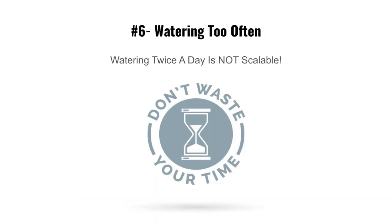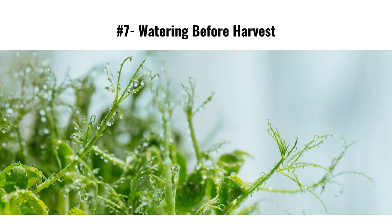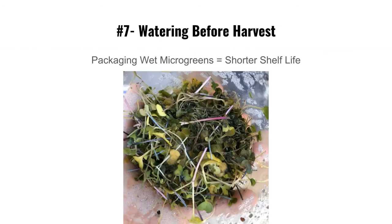Mistake number six: watering twice a day is not scalable. Water once every 24 hours — as long as you give them enough water at each watering, they'll be fine. Watering twice a day is unnecessary.